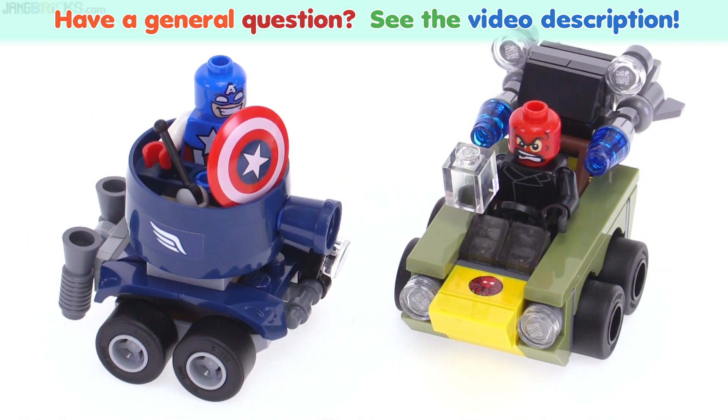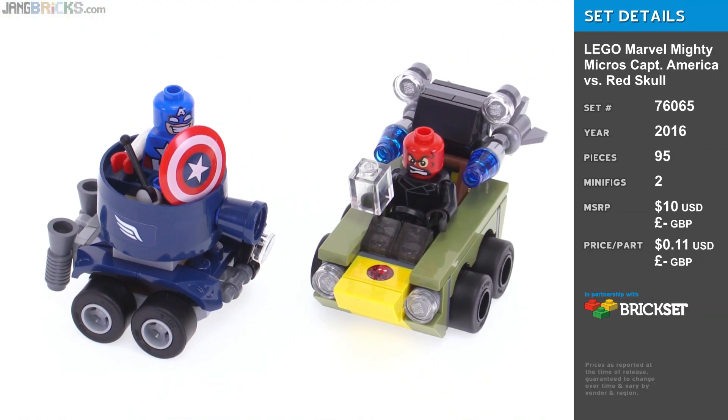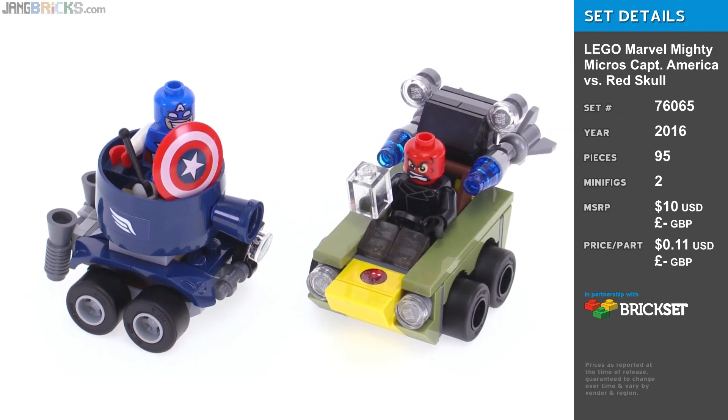Hey everybody, it's Jang here with a quick look at the LEGO Marvel Super Heroes Mighty Micros Captain America vs. Red Skull.